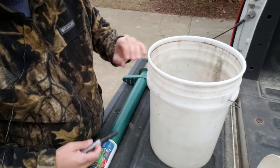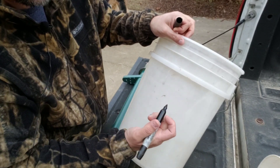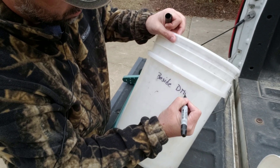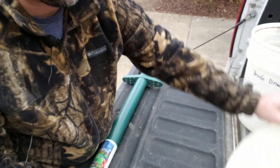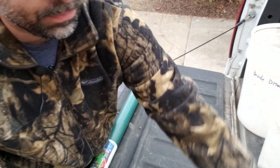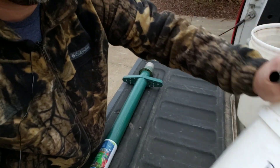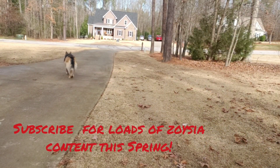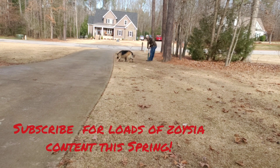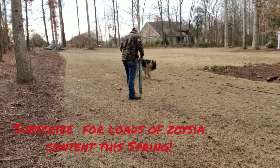It's a good idea to label your buckets or whatever container you use to match where you pulled your plugs — the side driveway, front yard, back yard.